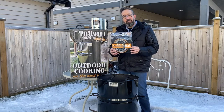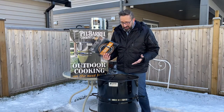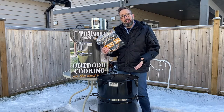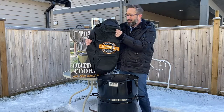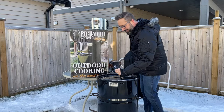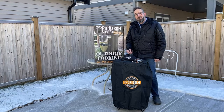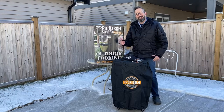Last but definitely not least is my custom fitted cover. Anytime you spend money on anything, you want to protect your investment. As I mentioned in my previous video, it's a very minimal investment to get competition style barbecue right in your own backyard, but make sure you protect it. I got a cover for my big green egg, so obviously I'm going to get a cover for my pit barrel cooker. It has the logo right on it, and I like that it's elastic at the bottom so it wraps right around the base. There you have it, folks — my top accessories for my new pit barrel cooker. Don't forget to check out my first cook video linked below, and subscribe because we're going to bring you lots of great videos with my new toy!